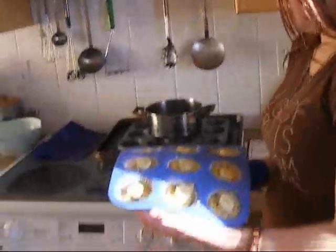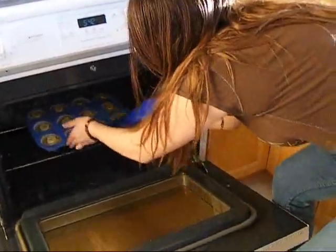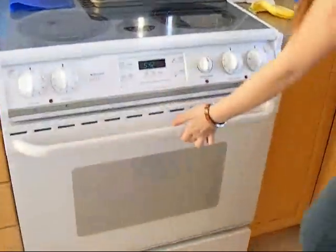All right, now everybody, remember to be careful here. We need to preheat the oven at 375 degrees. Take your muffins and put them in. Leave them in there for about 20 to 25 minutes, until they're about golden brown on top, or whenever you think they're ready.